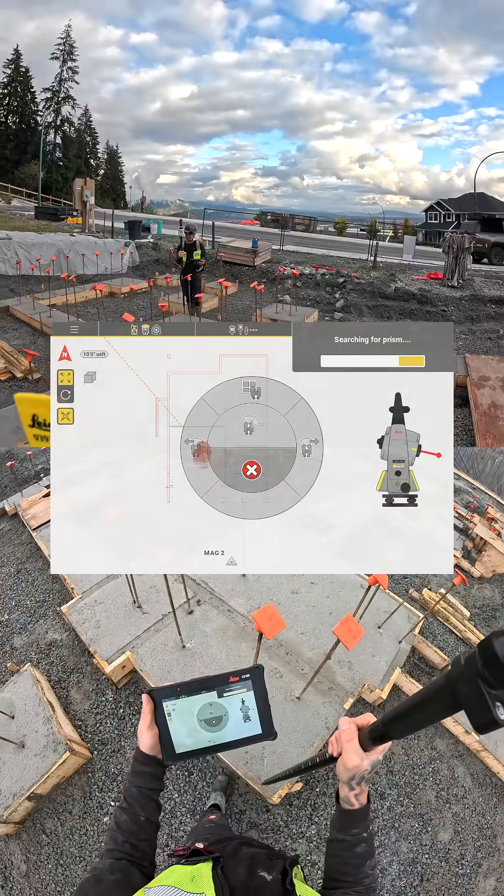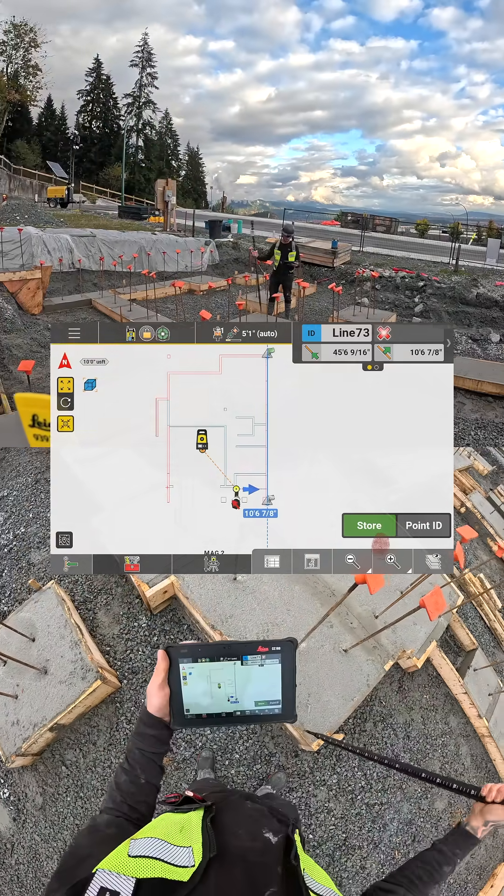At this point, I switch to the AP20 AutoPole. Calibrating it is as simple as swinging it around a bunch.